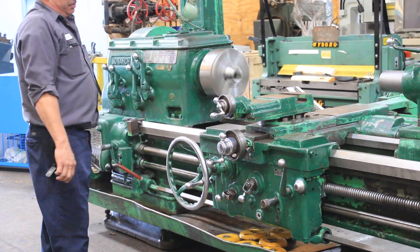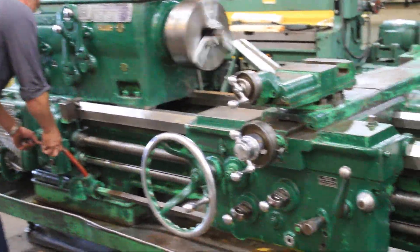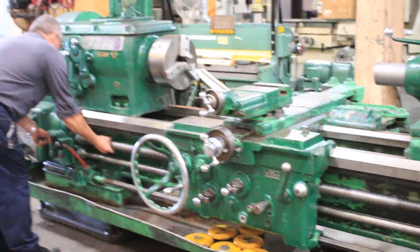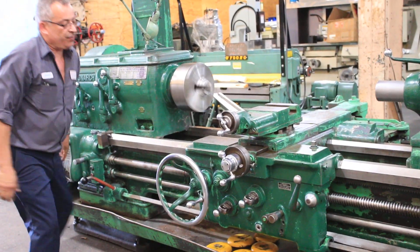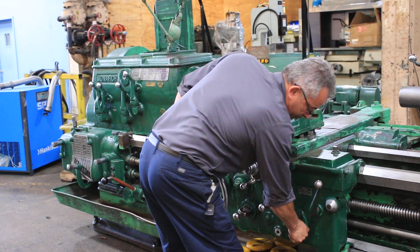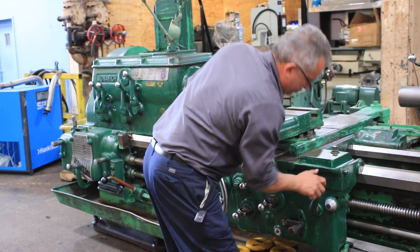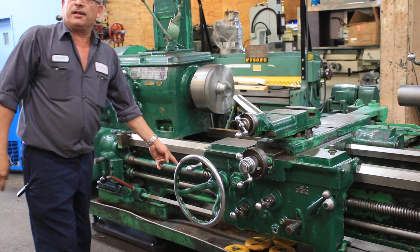Feeding cross. Engaging the lead screw, and now we're going to hit the half nut — and now we're threading.